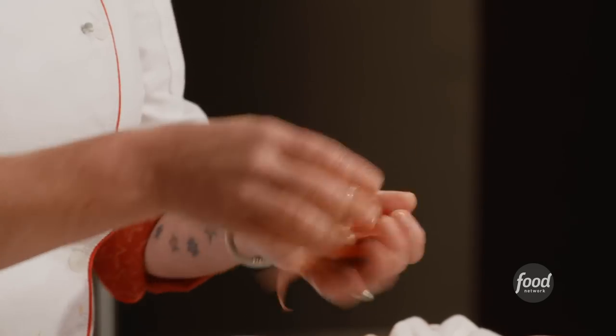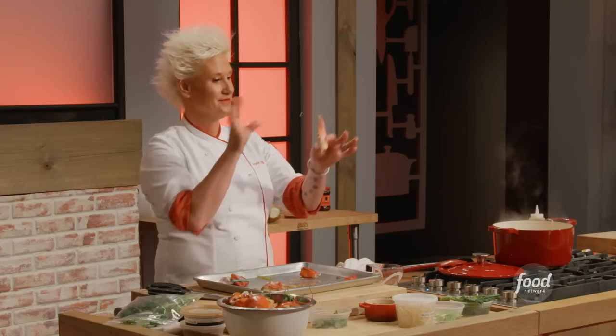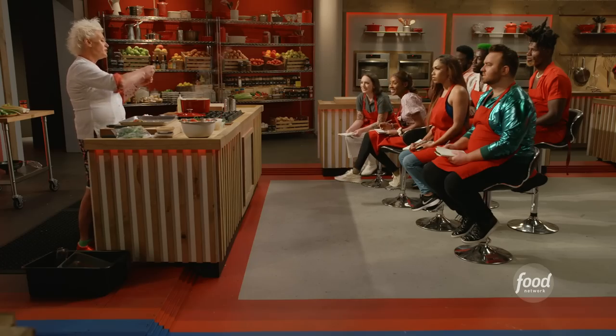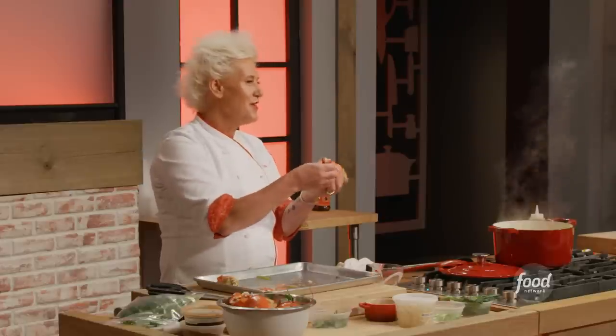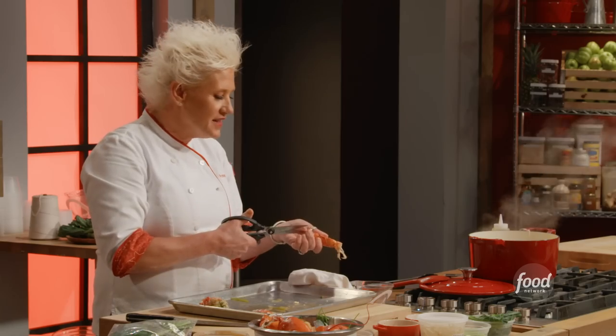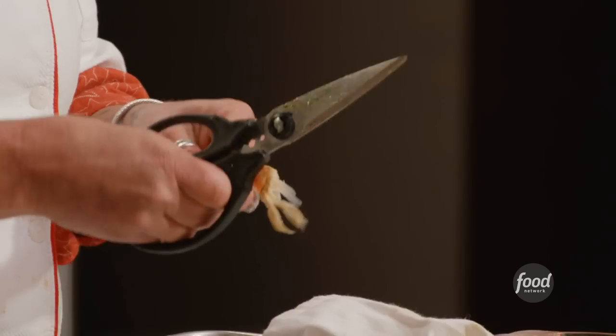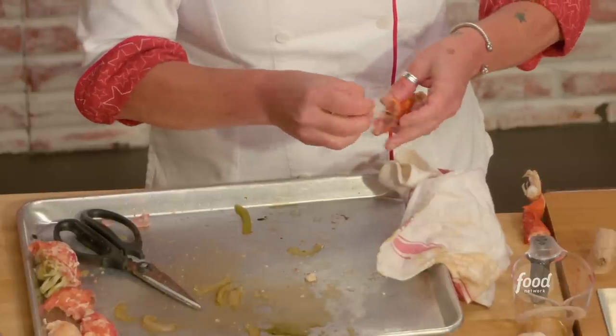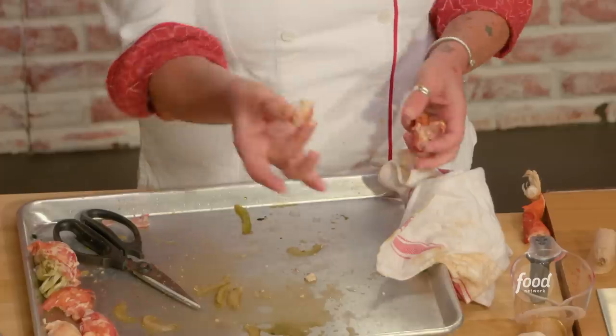Wiggle the rest of it out. This little part right here is called the knuckle, and if you ask chefs, this is the best bite of the lobster — it's like a little nugget of meat. For these guys, I like to take my shears. You don't want to cut into the meat, just break open the shell. Pull out this little knuckle — it's like a lovely little nugget.